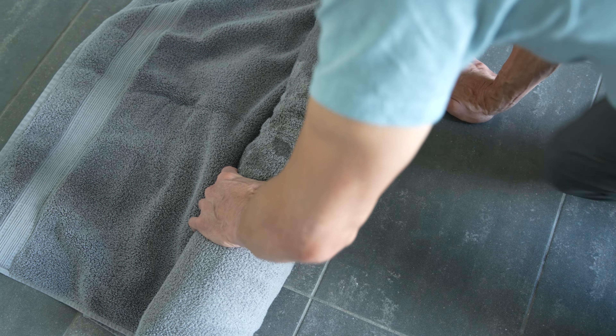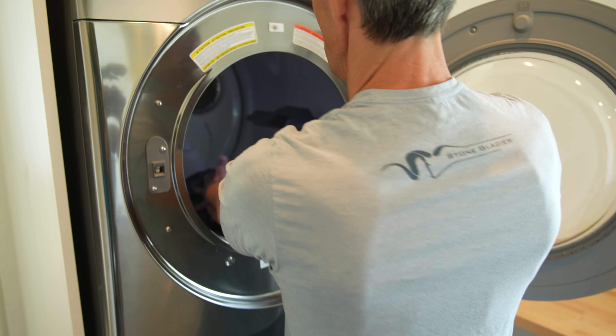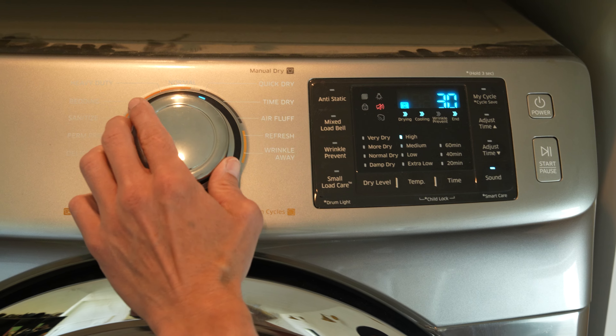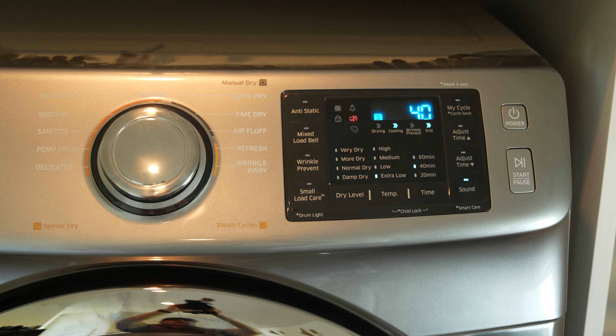Take the rolled up bag and towels to the dryer. Place the tennis balls in the dryer with the bag. Set the dryer to time dry on low heat. It can take two to four hours to completely dry.